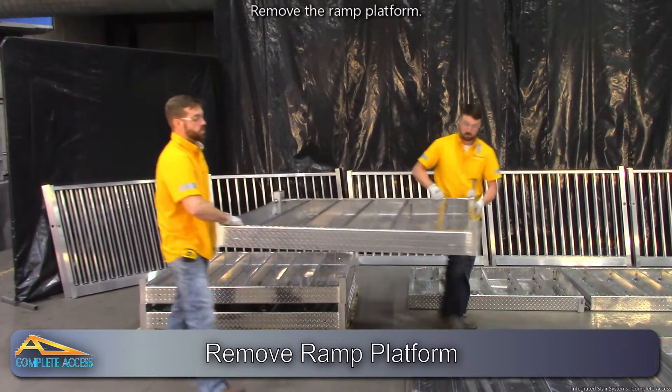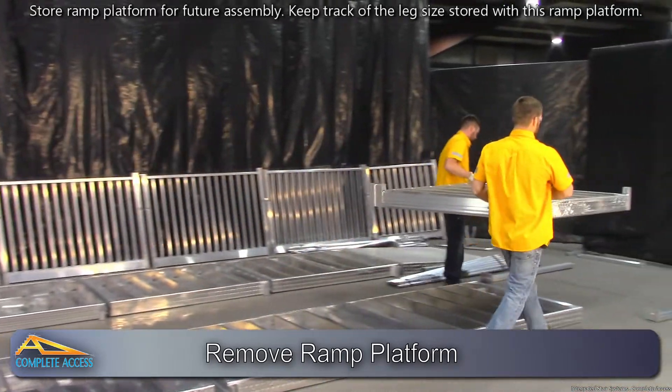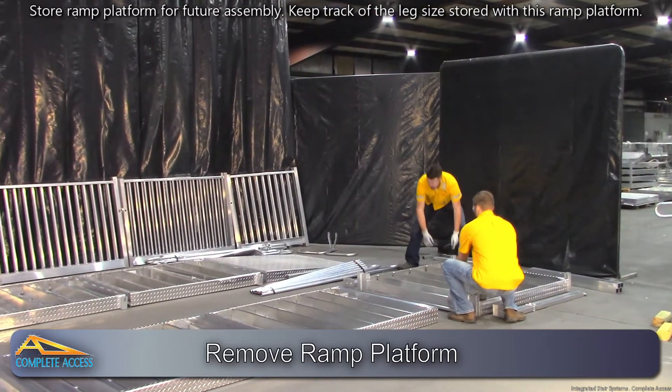Remove the ramp platform and store it for future assembly. Keep track of the leg size stored with this ramp platform.